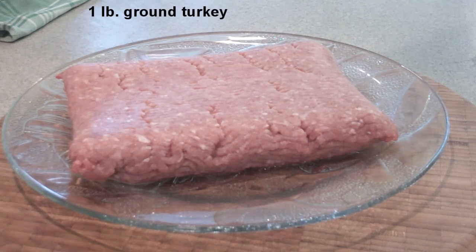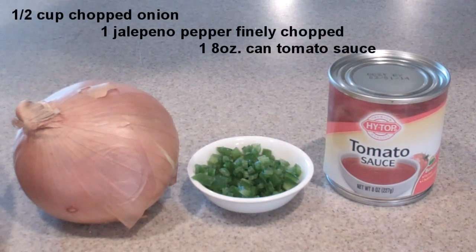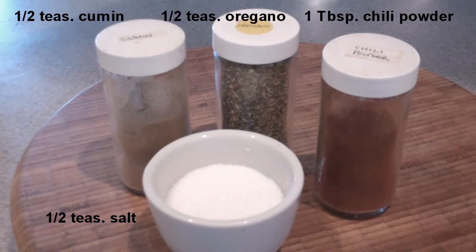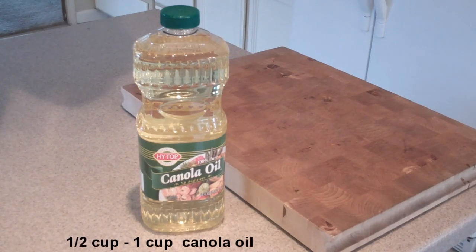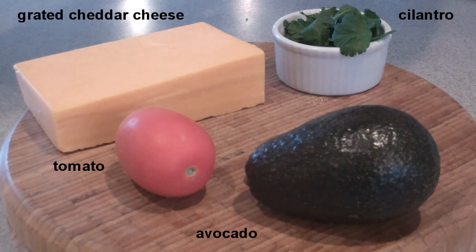To start this dish we're going to use one pound of ground turkey — you can use ground beef as well. We want about a half cup chopped onion and also chopped jalapeño: one jalapeño, deseeded and chopped fine. We'll need an 8-ounce can of tomato sauce, and one half teaspoon each of cumin, salt, and oregano, plus a full tablespoon of chili powder to give it some kick. We need some corn tortillas to fry up, and about a half cup to a cup of canola or vegetable oil for frying. For garnish: grated sharp cheddar cheese, diced tomatoes, diced avocado, and chopped cilantro.